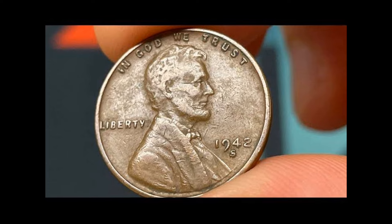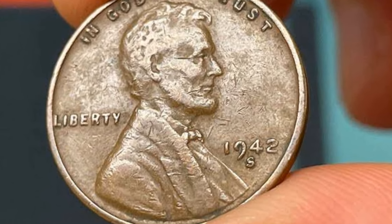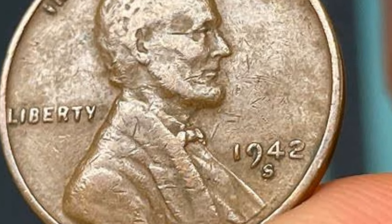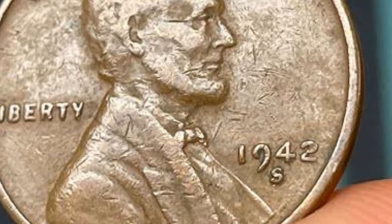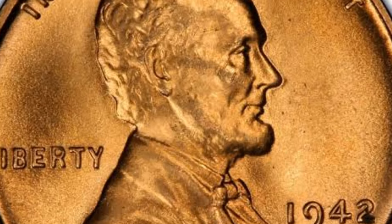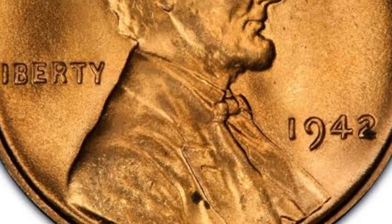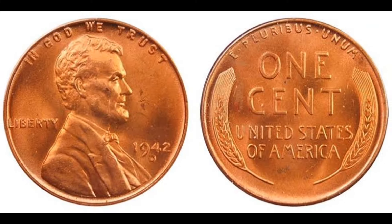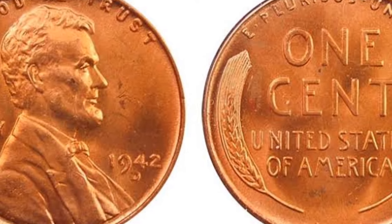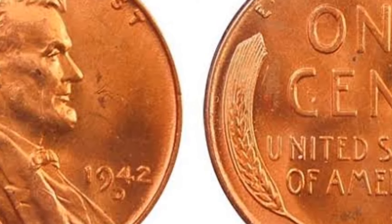These were first struck in 1909, and they were historic for two different reasons. The first is that 1909 marked 100 years since the birth of the assassinated U.S. President Abraham Lincoln. The second reason is that, until then, no real person had ever appeared on a U.S. coin. The head sides of U.S. coins usually bore an image of Lady Liberty, but the anniversary resulted in an outpouring of affection for the former president, and a coin bearing his image was considered a fitting tribute.